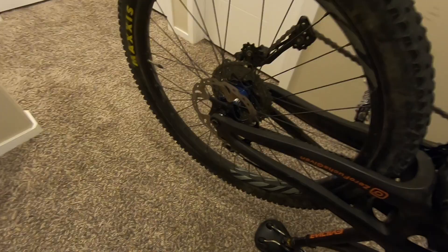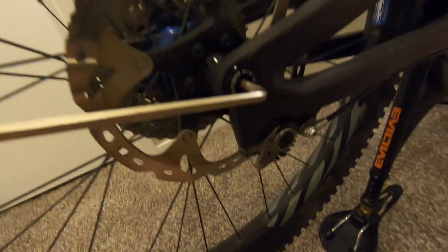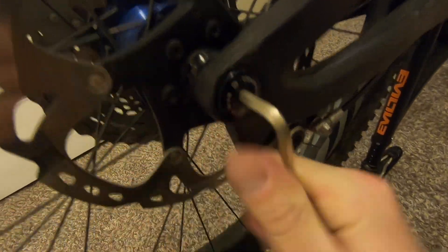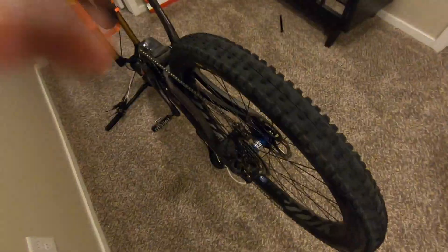For the rear brake it's basically the same procedure. Flip the bike upside down, use a 5mm Allen wrench, take the rear wheel off. Flip this switch here — it makes it a little easier if you have a newer bike. You can also shift into a higher gear to make it easier to pull the wheel off.